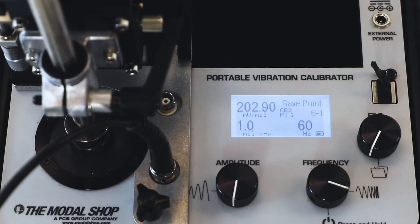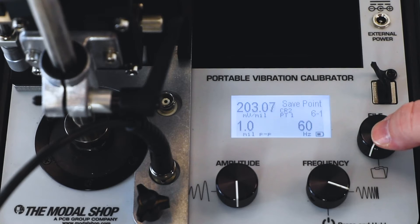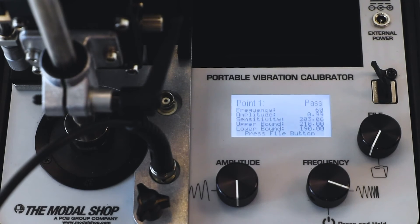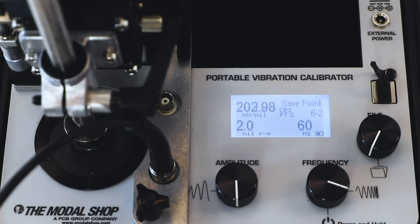We have the output of the proximeter connected to the test sensor input of the shaker. Our first test point is at 1 mil peak to peak at 60 hertz. You can see at the top left of the screen, our sensitivity is about 203 millivolts per mil. When I press the file button, the point saves to the memory of the calibrator, and the device tells us whether or not the probe passes or fails. In this case, the ProxPak passes because it's within plus or minus 5% of 200 millivolts per mil — so anything from 190 to 210 millivolts per mil passes, and we measured about 203.